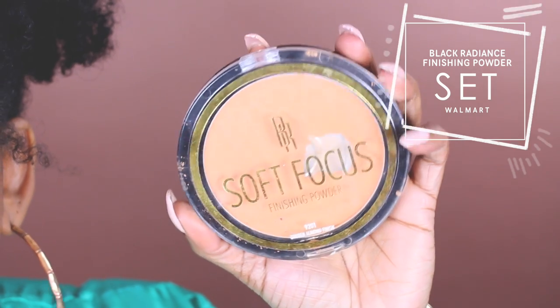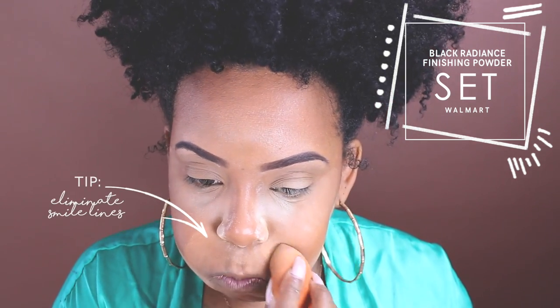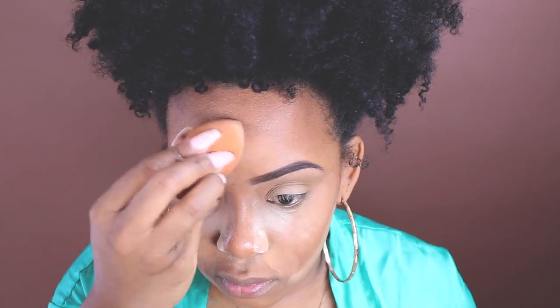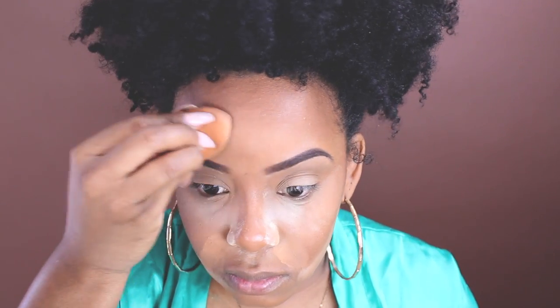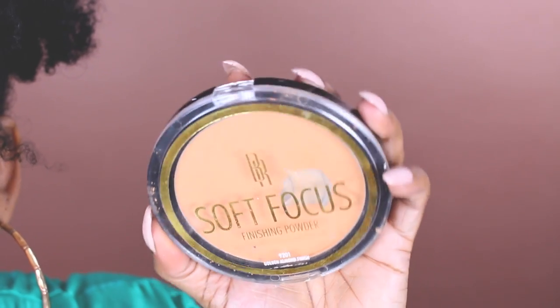For the areas I don't want to be so bright — because the Bandia banana powder, although it's translucent, it still brightens your face a little bit — this one's a little bit darker. This is Black Radiance Soft Focus Finishing Powder. I like to use this in some of those areas where I want it highlighted but not so bright, so I really like this one too.